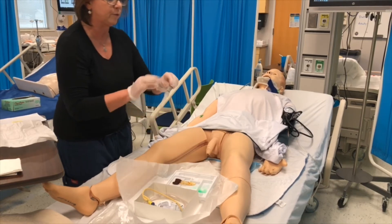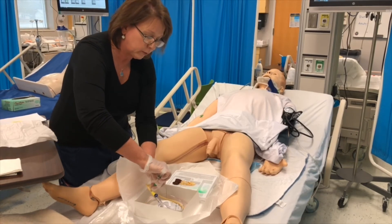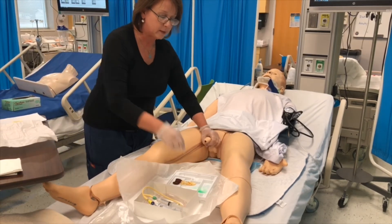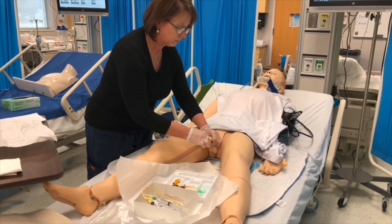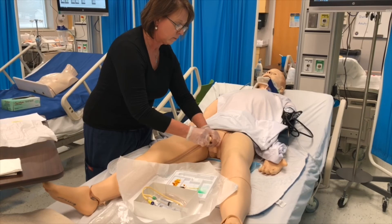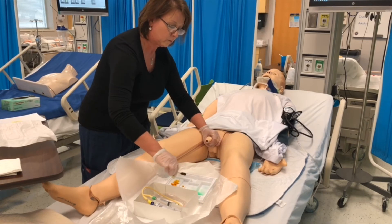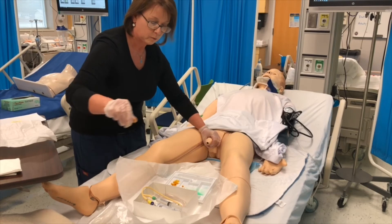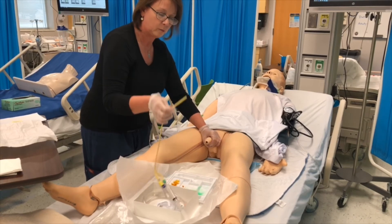I am going to take the fluid syringe, uncap it, and attach it to the port — do not inflate the balloon yet. Now I will grab the penis and take my swab to cleanse. Pick up the catheter with your free sterile gloved hand near the tip and hold the remaining part coiled in your hand.